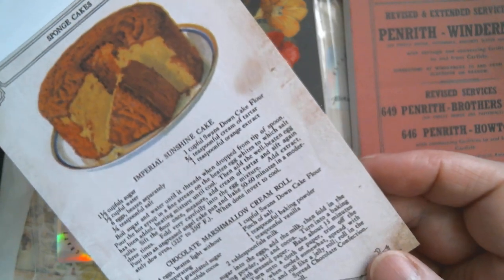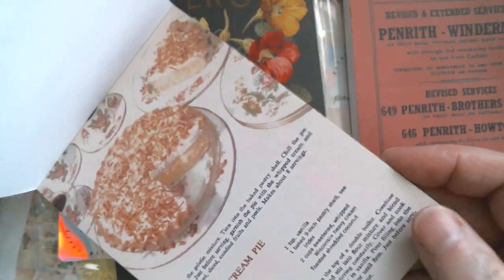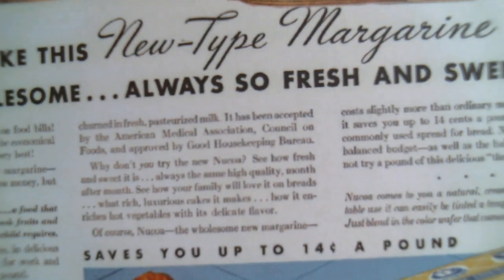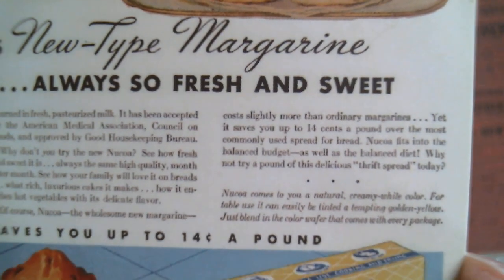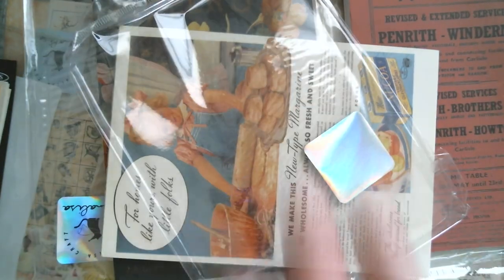Sponge cakes, Imperial sunshine cake — that sounds great. And we're back to the coconut cream pie. If you're somebody who loves to do recipe-type things you're going to love that one. You can actually see what is written. If you've got a camera like me, you just hold it under the camera and complete your recipe.